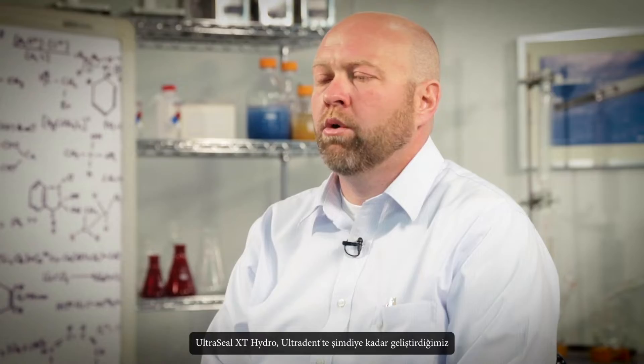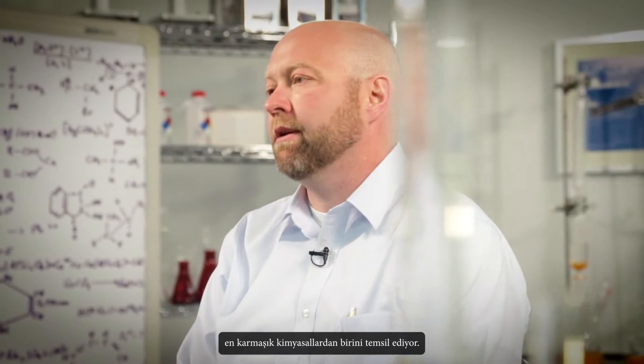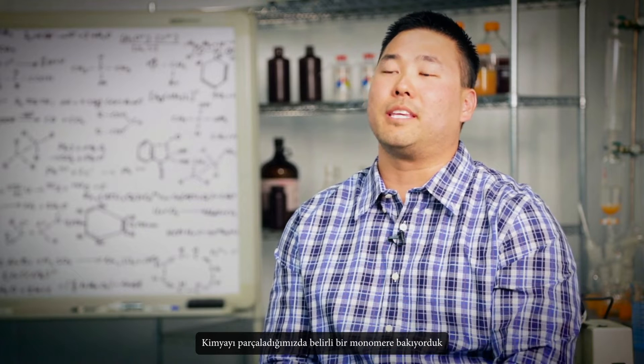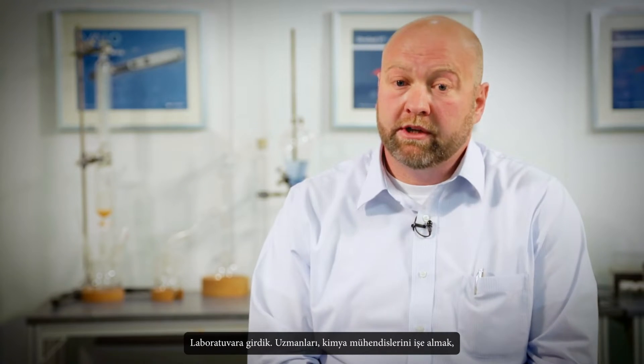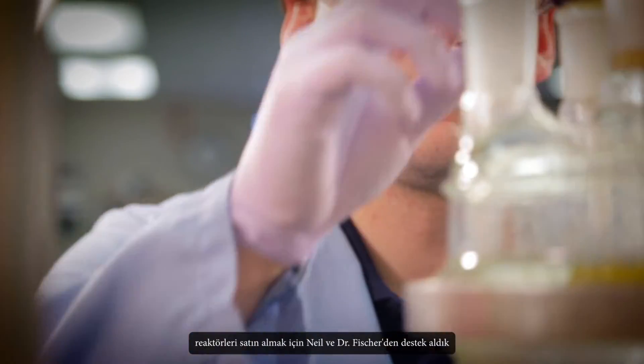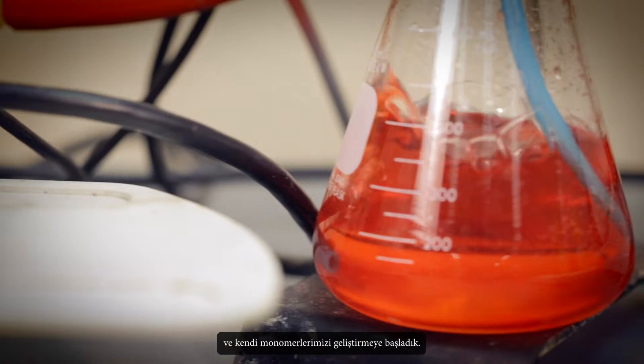Ultraseal XG Hydro represents one of the most complex chemistries we've ever developed at Ultradense. When we tore apart the chemistry, we were looking at one particular monomer and found that it was the monomer responsible for getting us the bonding we were getting. So we went in the lab, got the support from Neil and Dr. Fisher to hire the experts — the chemical engineers by the reactors — and we started to develop our own monomers.